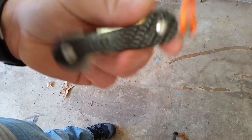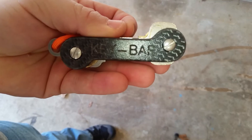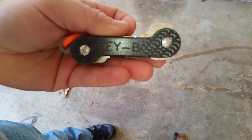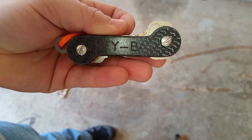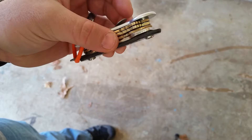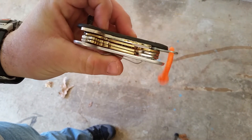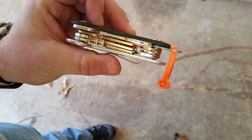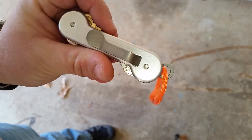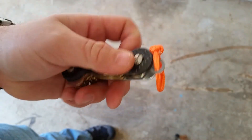All right YouTube, doing a quick review on this key bar here. This is something my wife got me for Valentine's Day. I've had it maybe a week overall. Top class as far as workmanship — the materials are really well made, very lightweight, which is probably due to the carbon fiber scale on this side.